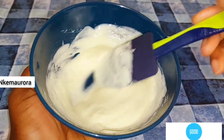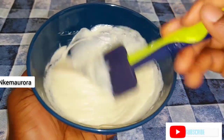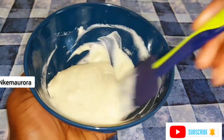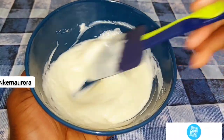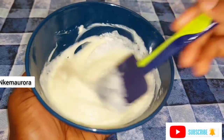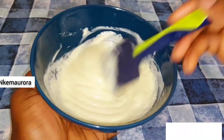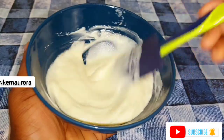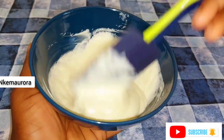I'm going to be leaving every link in the description box below, along with the types of moisturizers that you can use to also mix this Cleaning Clear whitening body lotion if you don't want to use the Vaseline Intensive Care lotion or shea butter. Every ingredient and product I use to make this mixture will also be in the description box below.